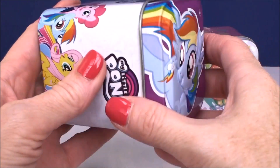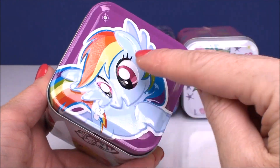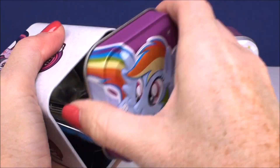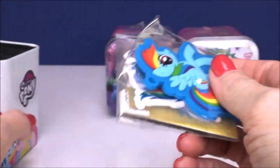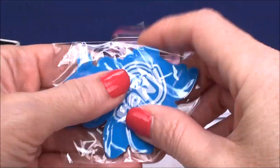There's a bunch of stuff inside of just this one. This one has Rainbow Dash on the lid, which means it's going to be a Rainbow Dash themed box. They also have Pinkie Pie, Fluttershy, and Twilight Sparkle themed boxes.